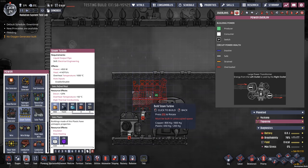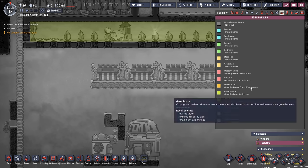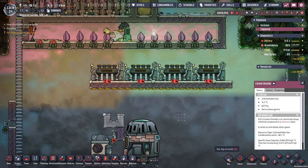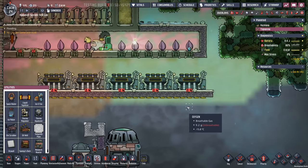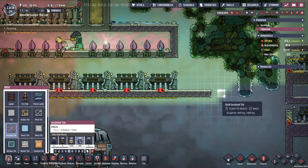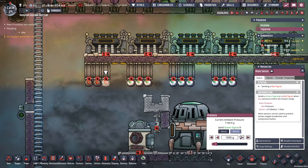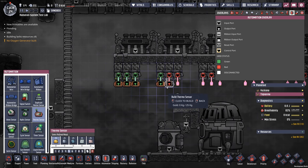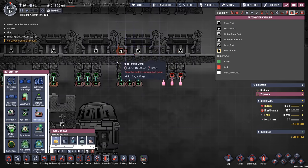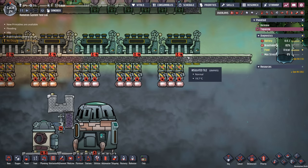How many steam turbines do I really need? I'm going to base it off of what I can do with a power plant here, which is going to be 96 tiles. Five is probably enough, although I might have room for one more. Alright, so now I've added a bunch of doors here — each one of these is going to be looking at the wrong thing because I gave it the wrong sensor. So now I'm going to add a sensor to each one of these doors so I can dynamically control how much steam is making its way into the steam turbine automatically.